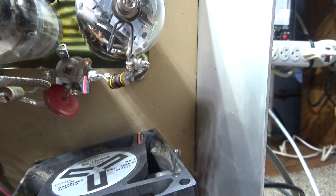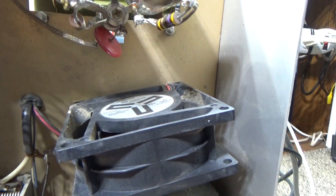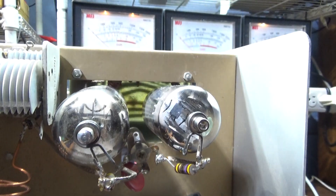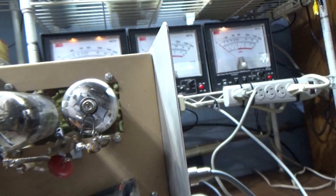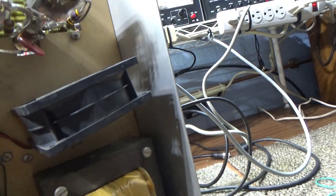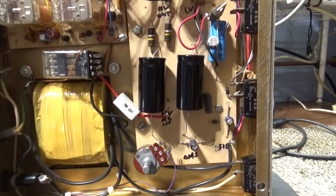Somebody put in this fan — it's a 12-volt fan. They put it into the low-voltage DC power supply. I kind of like AC fans hooked to the mains, but putting the fan in a sweep-tube amplifier like this is a good idea. It's a good mod. It keeps it cooler, keeps the tubes happier, and it kind of helps one of the problems — this amp runs really hot and it's a fire starter because it runs so hot.